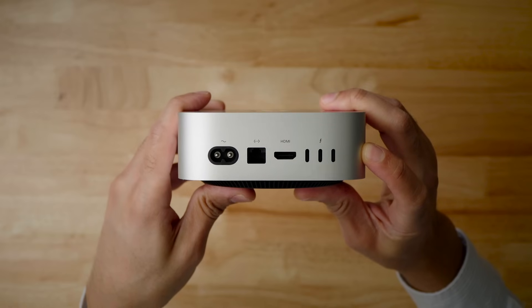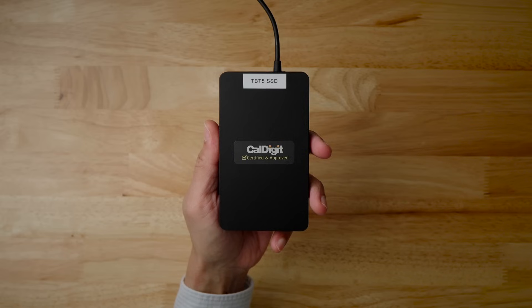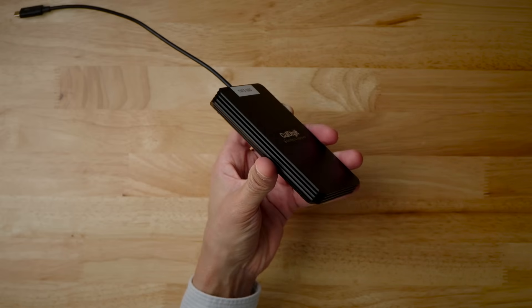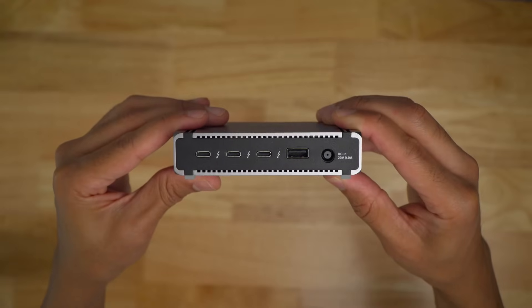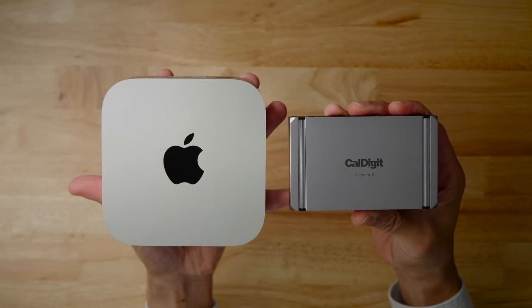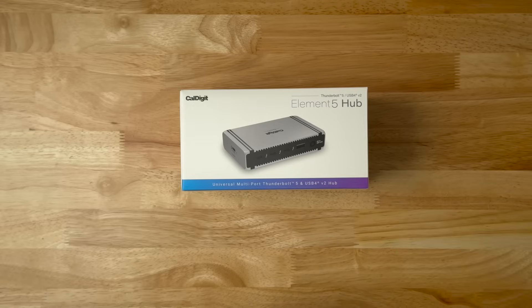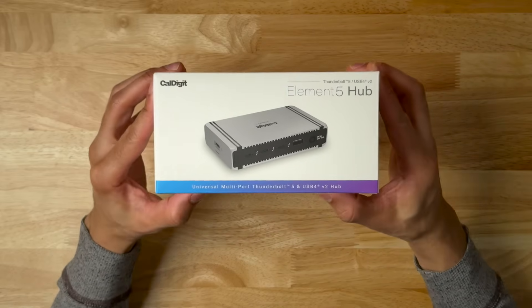So the bottom line is this: if you have a Mac — or plan on buying a Mac — with Thunderbolt 5, and you have peripherals with Thunderbolt 5 connectivity and could benefit from that extra bandwidth, then it makes sense to consider the CalDigit Element 5 hub. This is especially true if you find yourself running low on physical ports — for instance, with the Mac Mini, you only get three Thunderbolt 5 ports. You can find the CalDigit Element 5 for a little under $300 at various retailers. Let me know what you think in the comments below. This is Jeff with 9to5Mac.